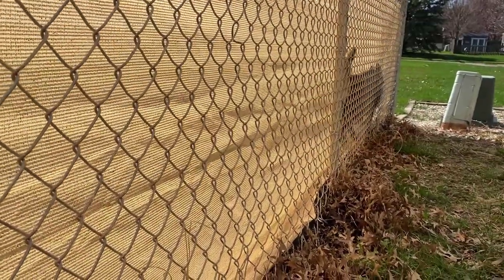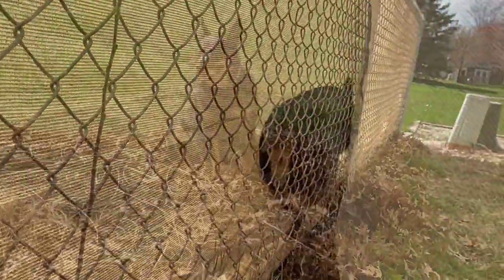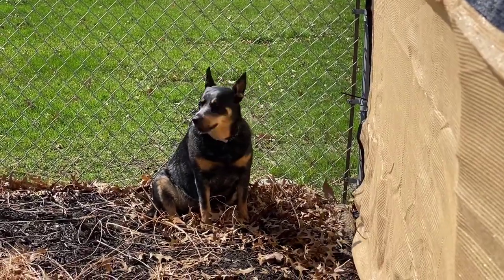Piper, yeah, you've got a long ways to back up, baby. So glad that Piper is a pretty smart dog and she got herself out of that mess.